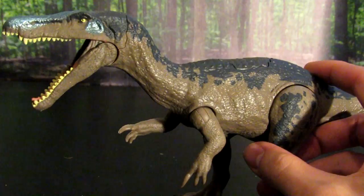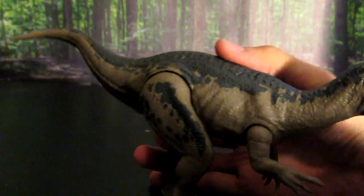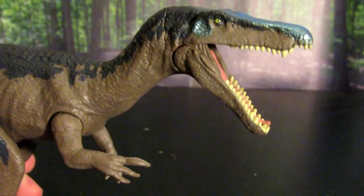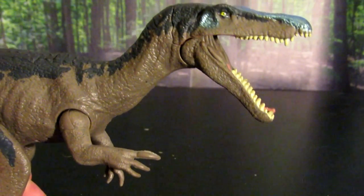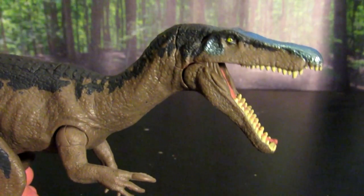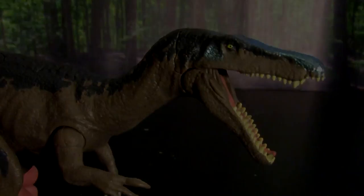It's got very similar coloration and the anatomy and stance are spot on. Like I said with the Triceratops, this is a very Jurassic Park-esque dinosaur — you'd look at it and immediately know it was from Jurassic Park, even if you didn't know what type of dinosaur it was.